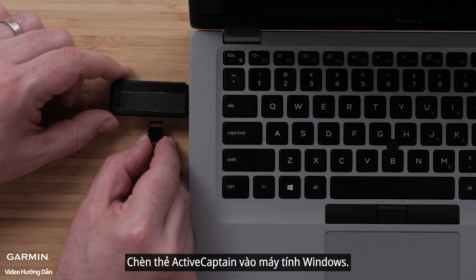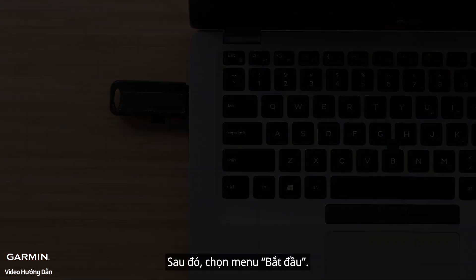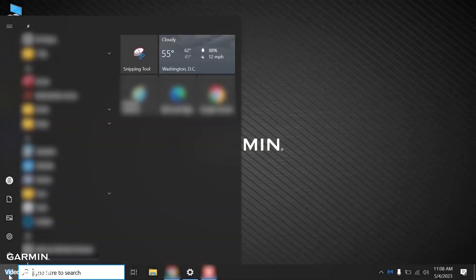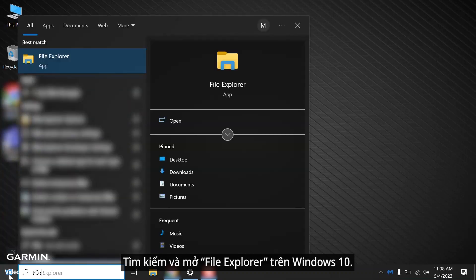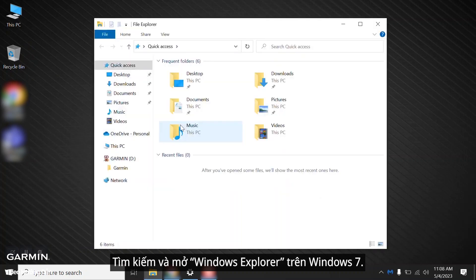First, we will use a Windows computer. Insert the ActiveCaptain card in the Windows computer. Then select the Start menu. Search for and open File Explorer on Windows 10, or search for and open Windows Explorer on Windows 7.